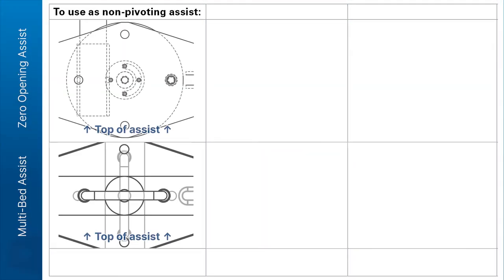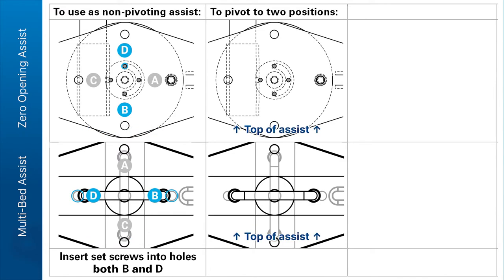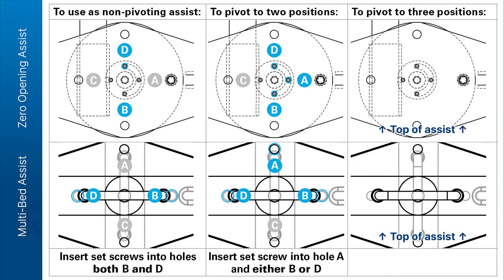Insert the screws fully, but do not over-tighten them. To use as a non-pivoting assist, insert set screws into both holes B and D. To pivot between two positions, insert a set screw into hole A and another in either hole B or hole D. The set screw will then prevent pivoting in the direction opposite of its placement. To pivot between three positions, insert a set screw into hole A only.